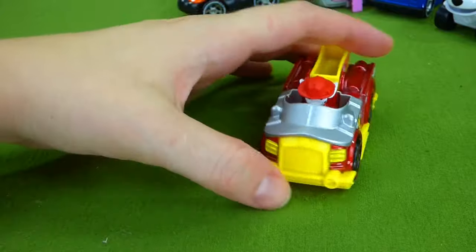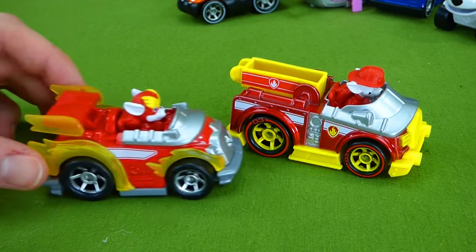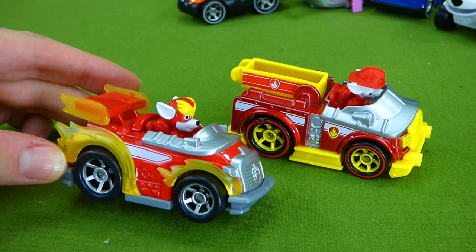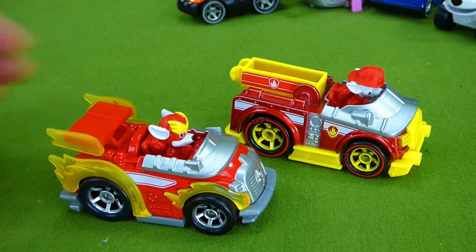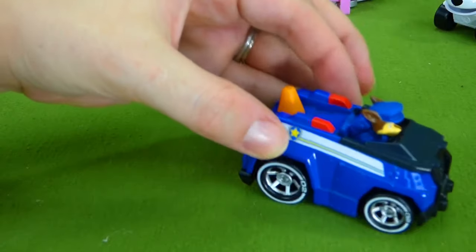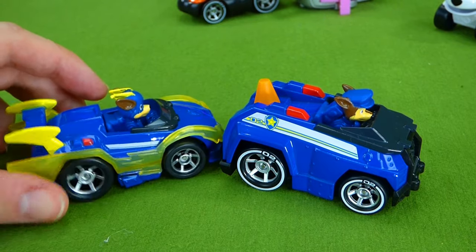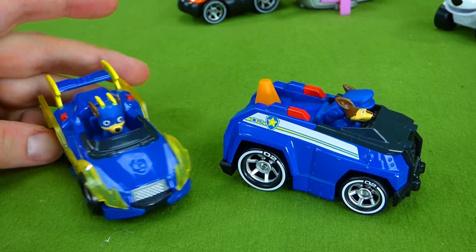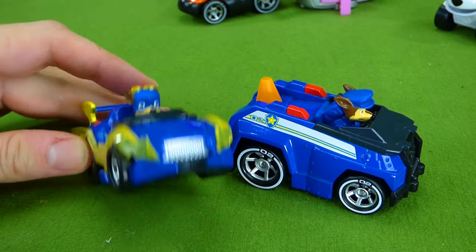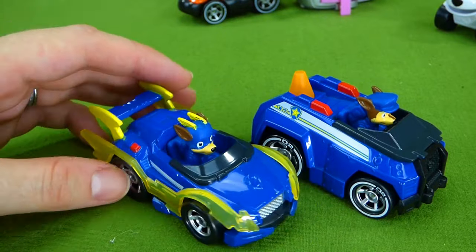Here's the Marshall we unboxed in one of our other videos, and this is the new Marshall — it looks like a race car, that's so cool! So those are the two Marshall die cast vehicles. And then we have Chase's vehicle here, and the new Chase vehicle. I really like the new ones — I love how they look like race cars. Look at all that lightning — it sure looks like a Mighty Pup!